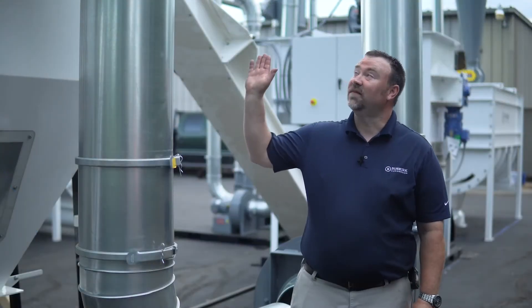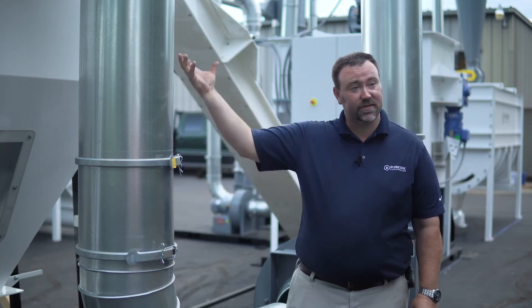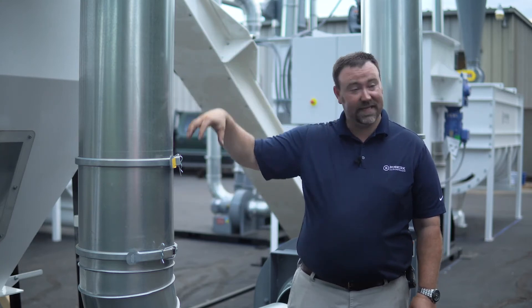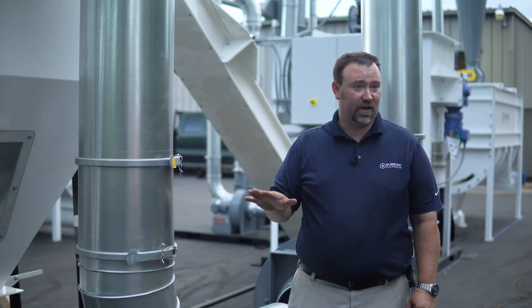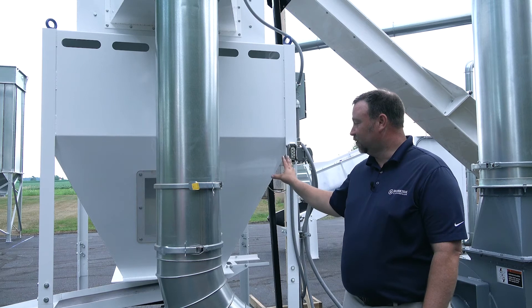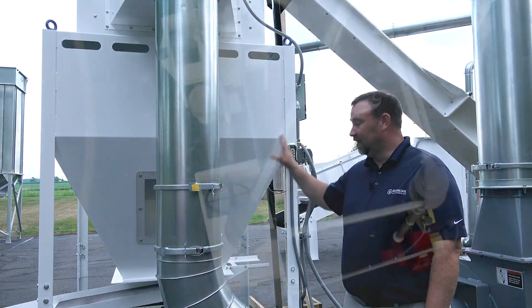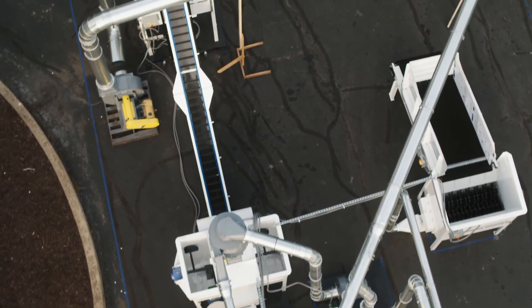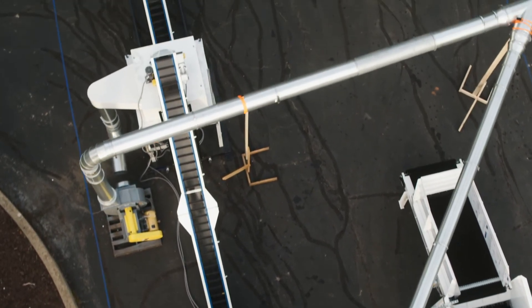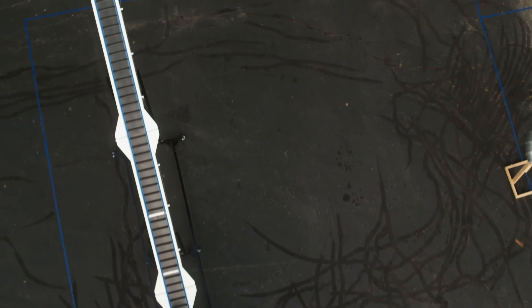When the pellets come off the conveyor, they drop into our counter flow cooler. This allows the air to pull up through the screen as the pellets come down, making a continuous flow so there's no hold-off on the processing. This cooler will do up to three to four tons of product per hour and is scalable in any size. Once they come out of the cooler, we screen them one final time before bagging, then they come off the screener into whatever belt or handling equipment you need for your storage or bagging needs.